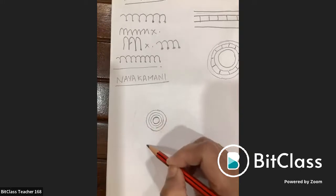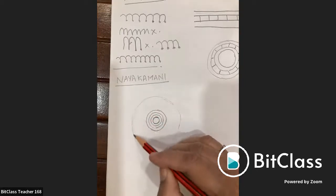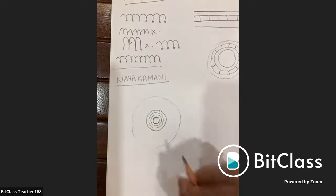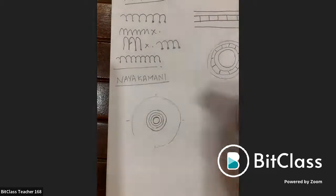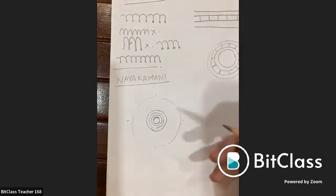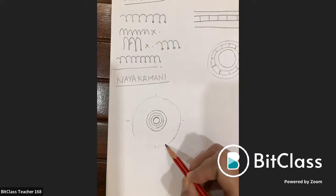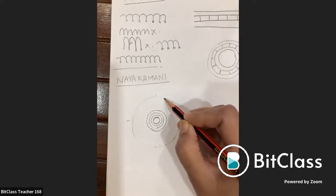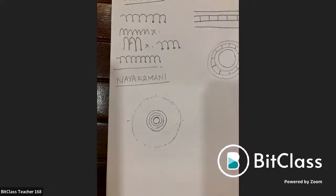Draw a rough outer guiding circle around the concentric circles. Mark four points to create four quadrants. For the mani mala sections, mark equally spaced points — about three per quadrant — to ensure uniformity. Two points per quadrant can be used for a smaller nayakamani.